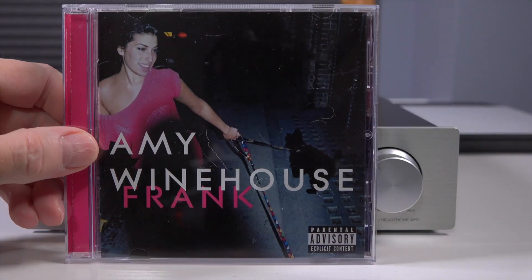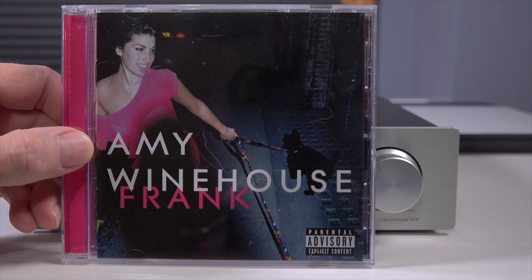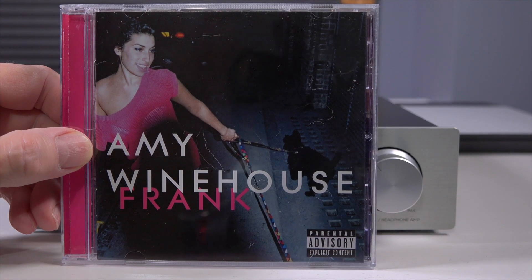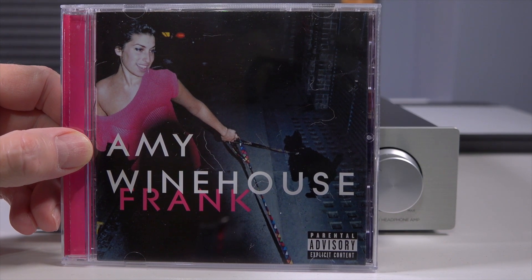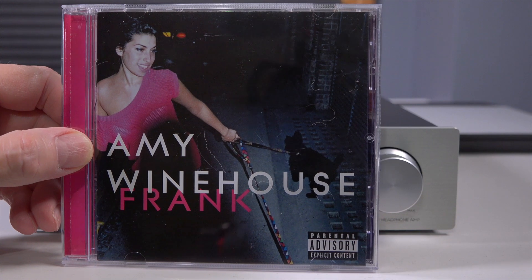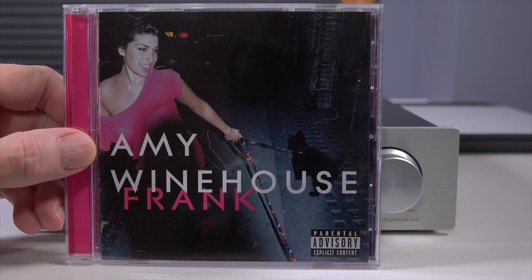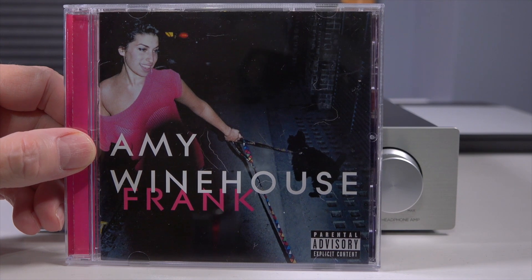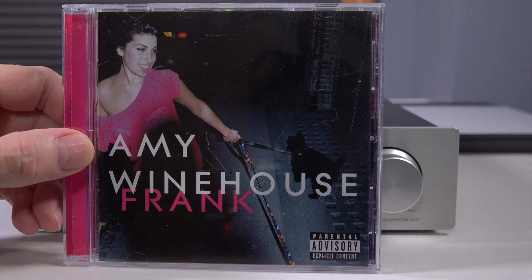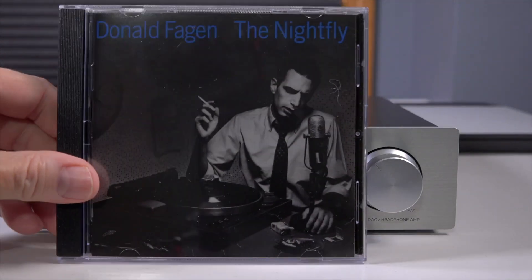Speaking of bass, the next album I listened to was Amy Winehouse's Frank — what a wonderful album, definitely check it out. The track Stronger Than Me puts the bass through its paces. I was using planar magnetic headphones and one complaint about those is they don't always deliver bass as well as dynamic driver headphones, but I'm here to tell you this had real punch and real kick — just sounded amazing, very dynamic. Amy's voice was crisp and concise, and as I said there's just a touch of warmth that I think the R2R DAC adds. Imaging was totally on point.